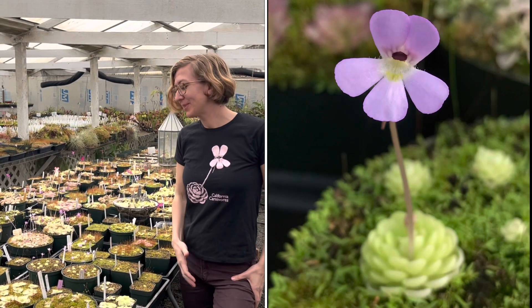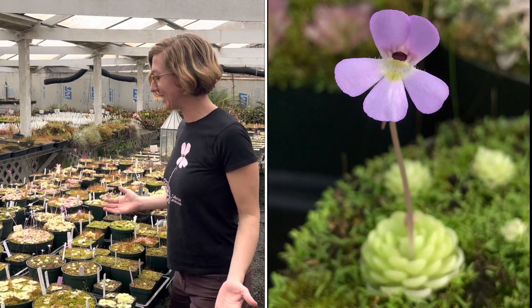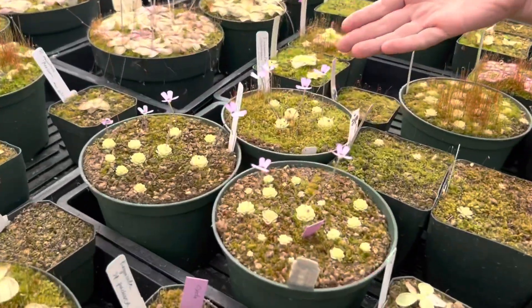Hey plant pals! Today I want to talk about Pinguicula esseriana — that's my plant of the day. Pinguicula esseriana is a tropical butterwort.